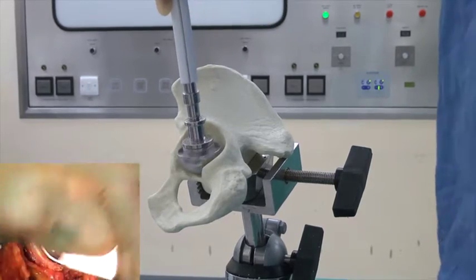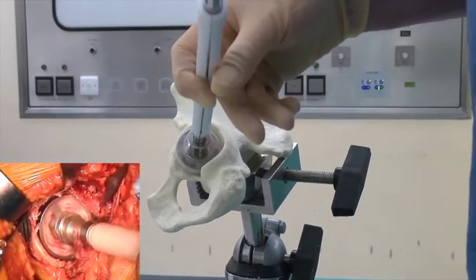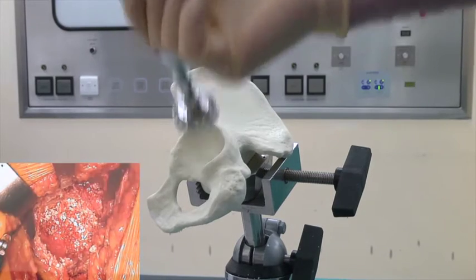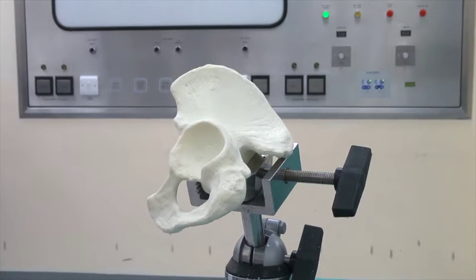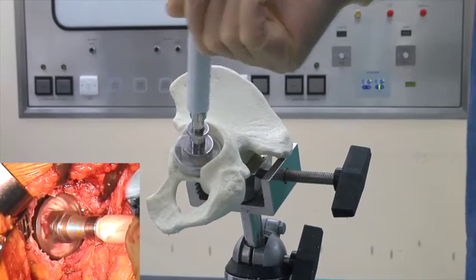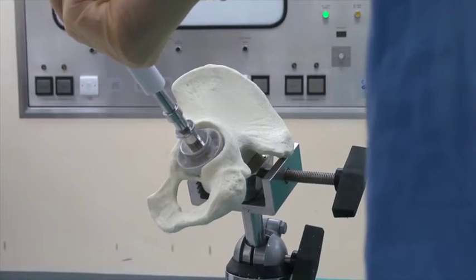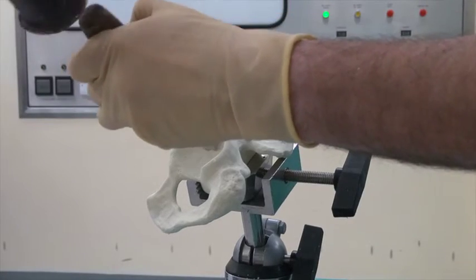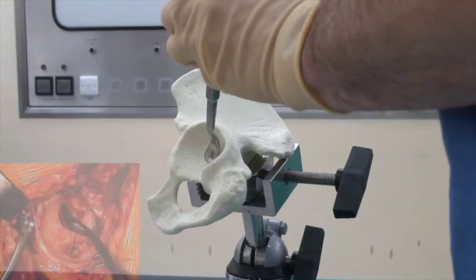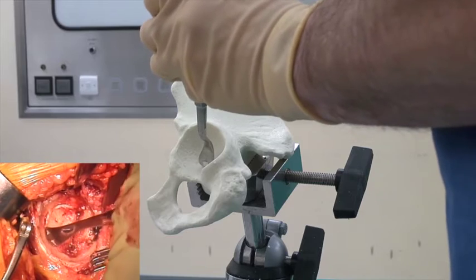We start by reaming straight down medially, then go in the plane of the acetabulum — anteriorly, posteriorly, and superiorly — until we get it rough to touch, but that's not big enough yet. We'll go up to a 48. By taking out this piece of bone here, we end up with the superior cement-bone interface being horizontal or upwards medially, which means it's loaded in compression and not shear.